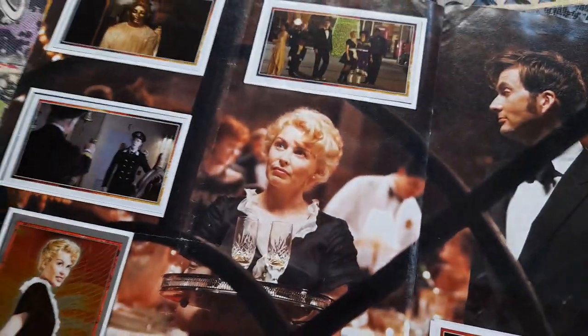Well I think Peter Davison was about 56 when he did Time Crash I think.